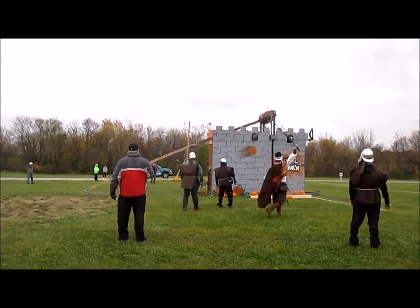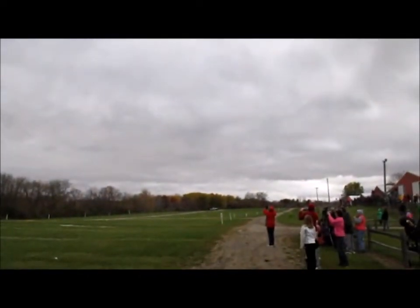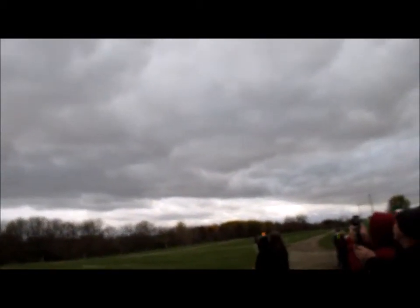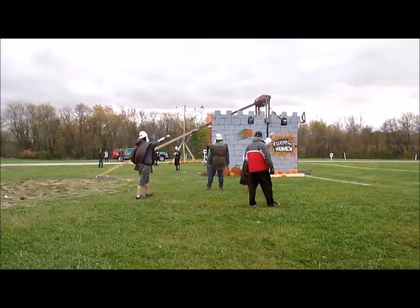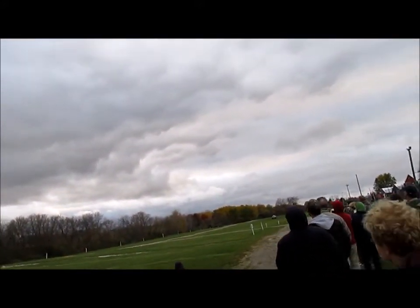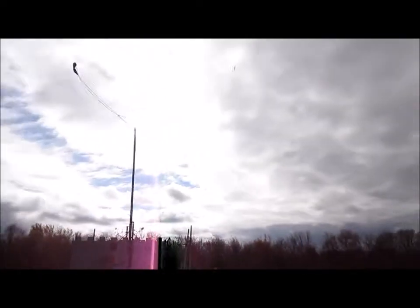And here we go — nice throw. Notice on this next throw the release point: the pumpkin's coming off right at about 45 degrees, which elementary physics tells us is ideal for maximum distance. However, some engineers argue it's better to have more of a line drive, because that means the pumpkin is in contact with the sling longer and therefore moving faster upon release. From my experimentation over the course of the weekend, I didn't see much difference when I changed the release point.